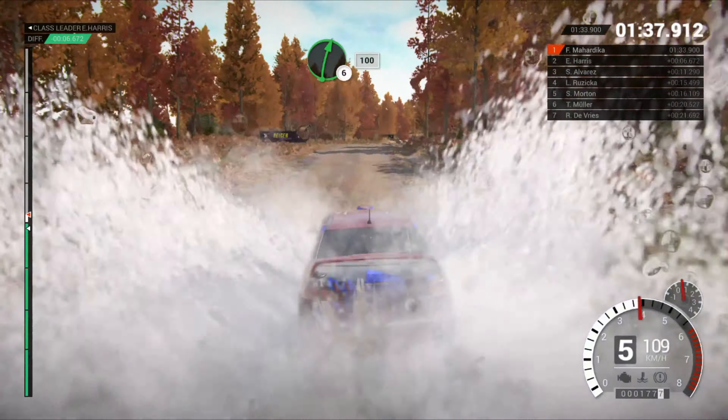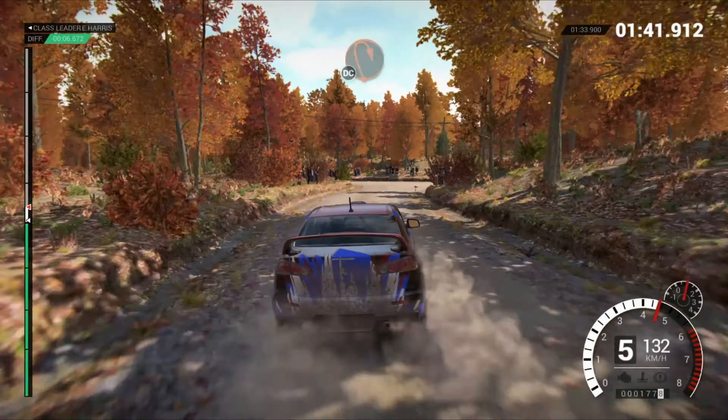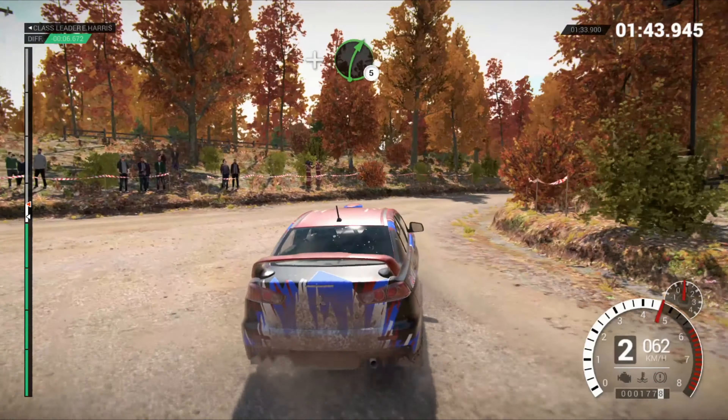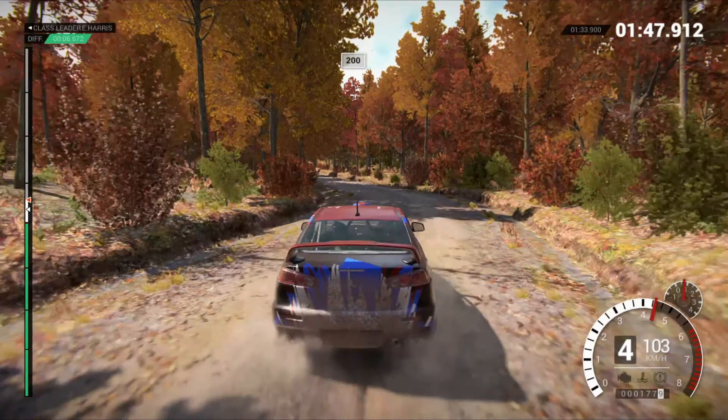Right 6, overcrest, 100. Turn, open, hairpin right, don't cut. And right 5. And right 5. Left 5, 200. 200, overbumps.